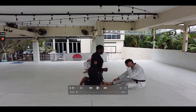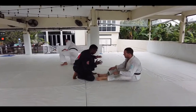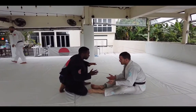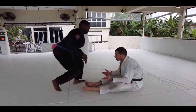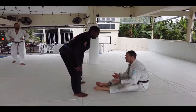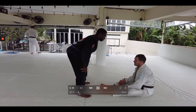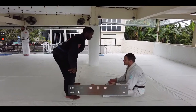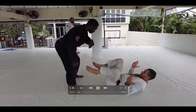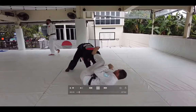We are back to do another sparring breakdown video. This time it's between one of my blue belts, Aaron Darko, versus one of my brown belts, Luke Howard — brown belt jiu-jitsu, black belt judo, lots of MMA experience. Aaron's been training for about 18 months.